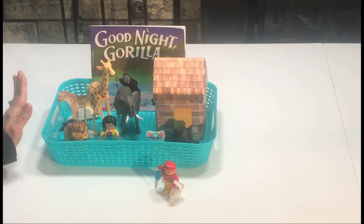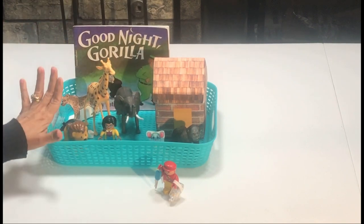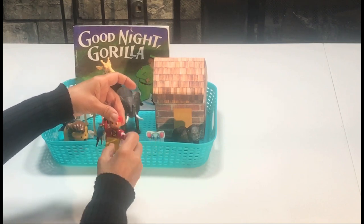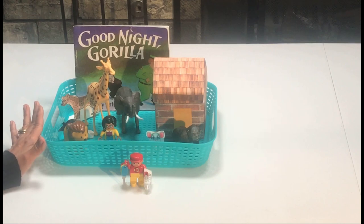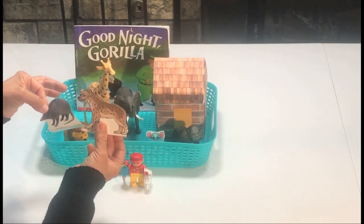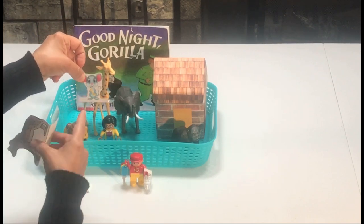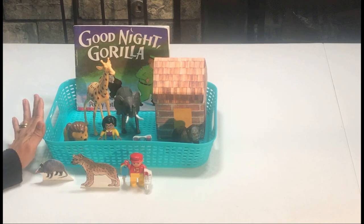For this next activity, I put together a story basket. I'm using our book, some plastic animals, some people from our Duplo Legos, some keys, and I found this little flashlight — super cute. What my grandson is going to do is play with it and retell the story. I included the hyena and the armadillo, which are kind of hard to find as plastic animals, and I also included a picture of the little mouse that carries the banana around. I'll link this below. This is just such a fun way for children to retell a story.